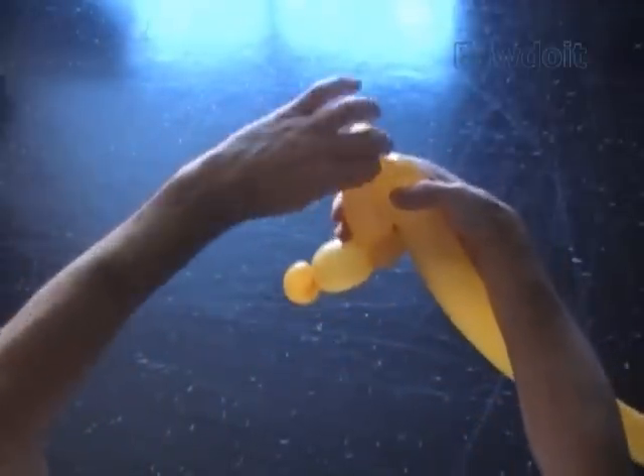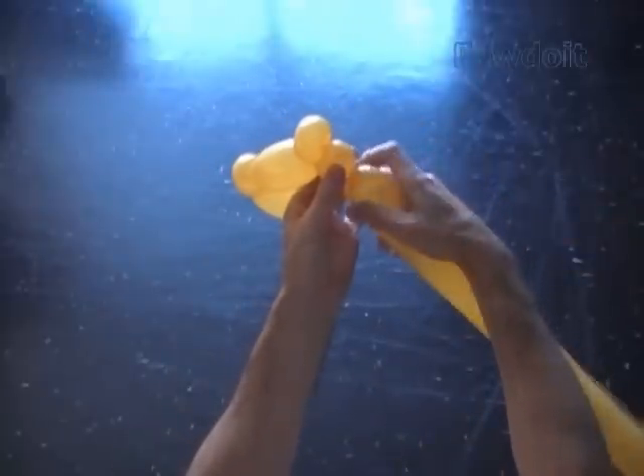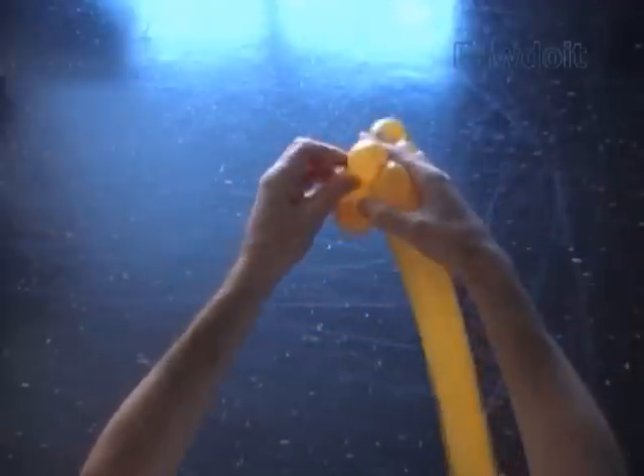Twist the sixth about 1 inch bubble — later we are going to pop this bubble. Twist the seventh soft about 1 inch bubble. Lock both ends of the seventh bubble in one lock twist.